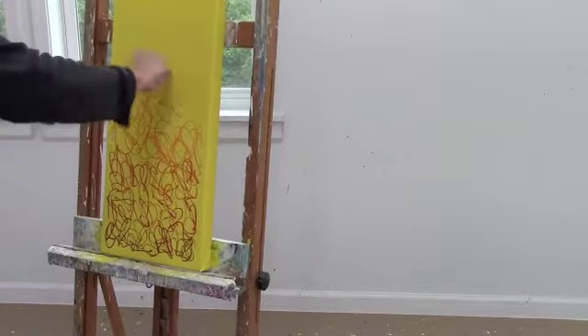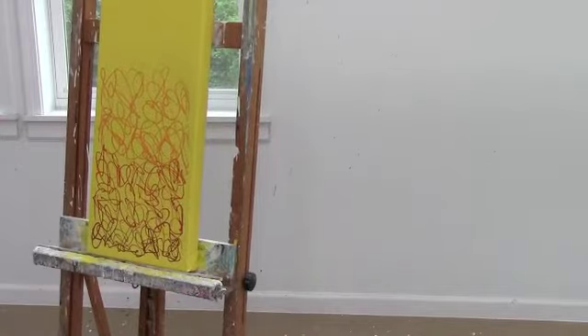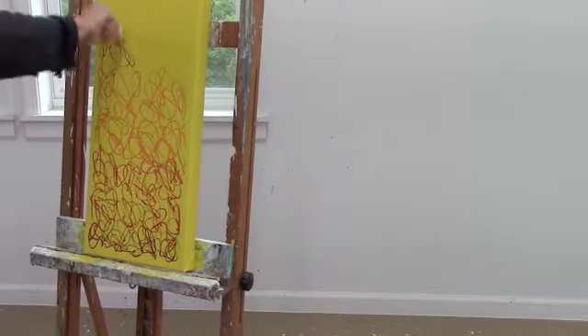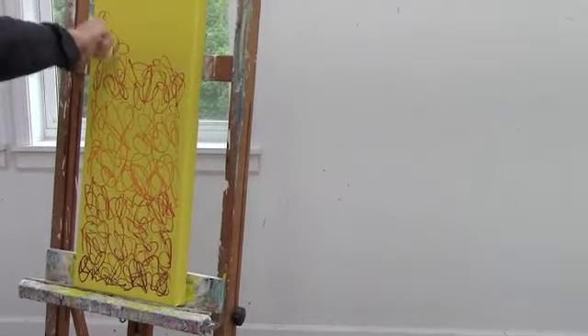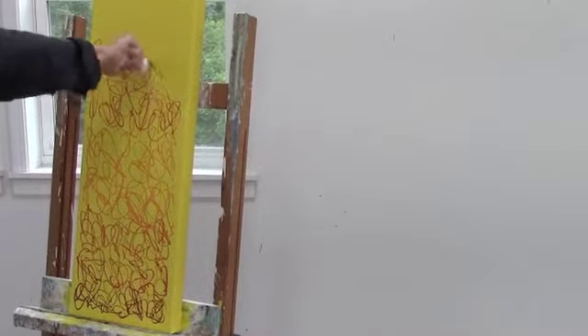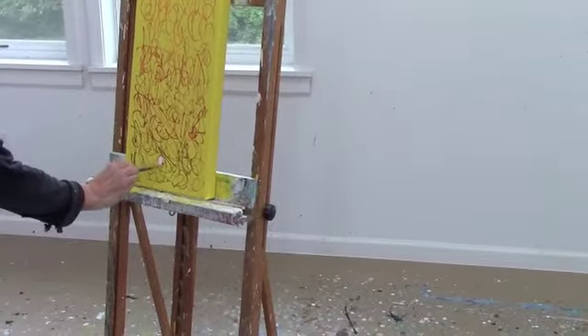You can see I'm getting into the lighter colors, and then I repeated several times, going back to the darker reds, up through the top of the canvas. And this canvas is 48 inches high by 12 inches wide, so the painting will look quite different, but it's the same technique.